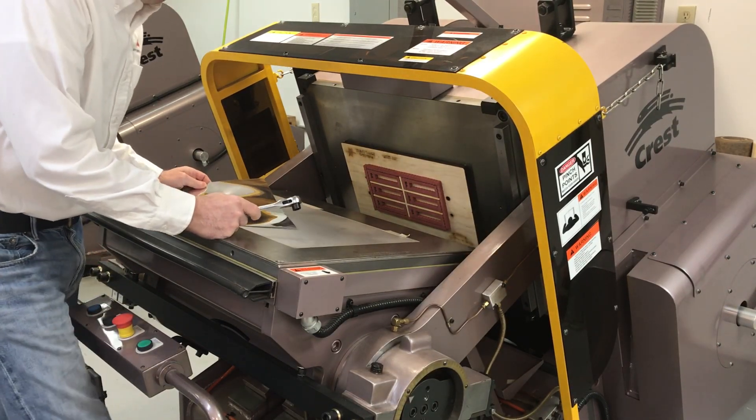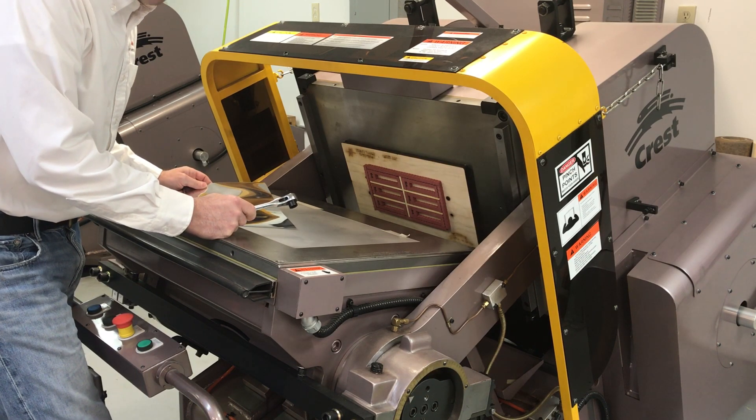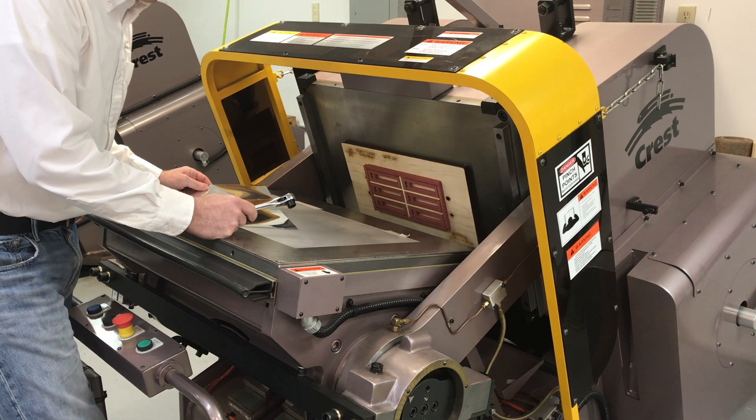Hi, it's Rob Buihaz. I'm at the lab. I'm here today to demonstrate the micrometer impression adjustment and how it works on the standard press clamshell die.